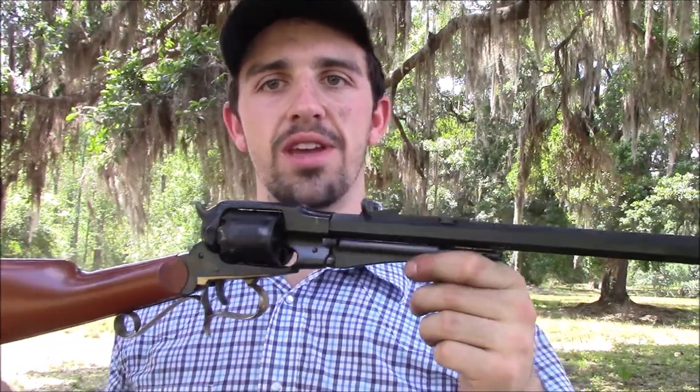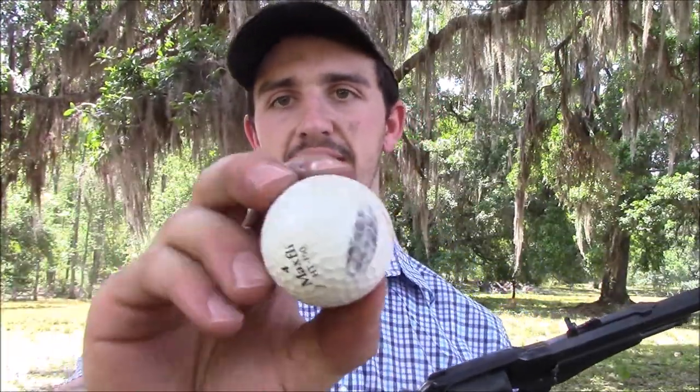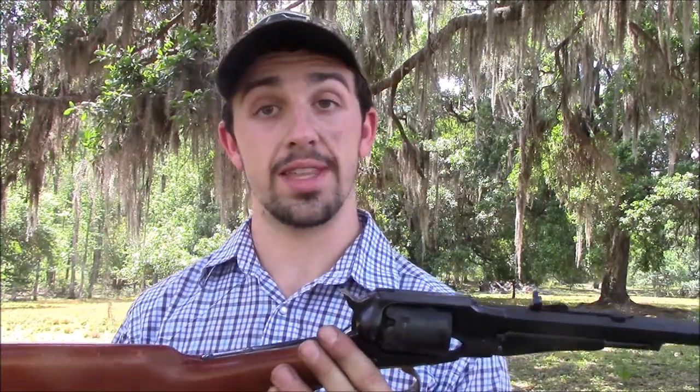That'll wrap up our review of the Remington Revolving Carbine by Uberti — a lot of fun to shoot. That second golf ball I hit, I went and looked at it, and apparently I just grazed it because I could see where the bullet went over it. So it wasn't a direct hit. They're a lot harder to shoot than it looks, the golf balls, but I'll have to work on that some more.